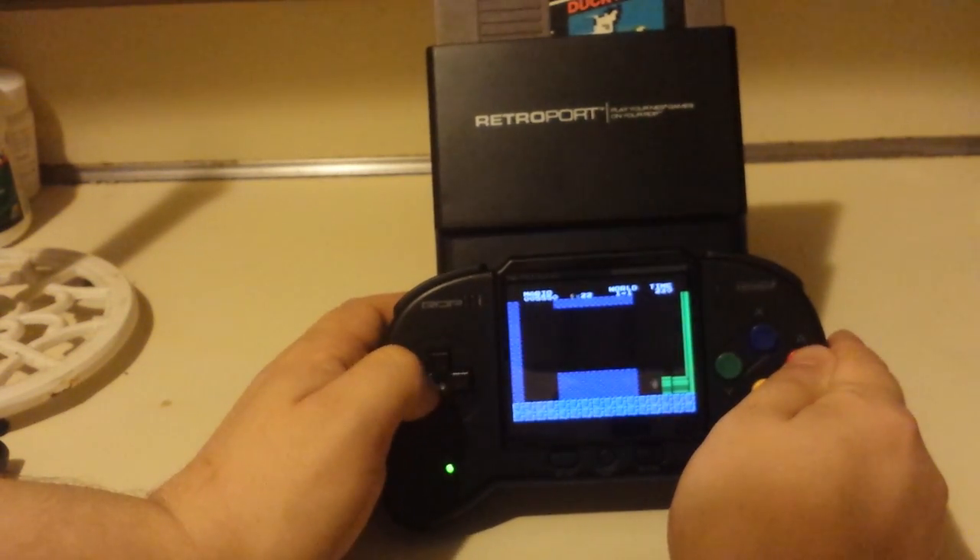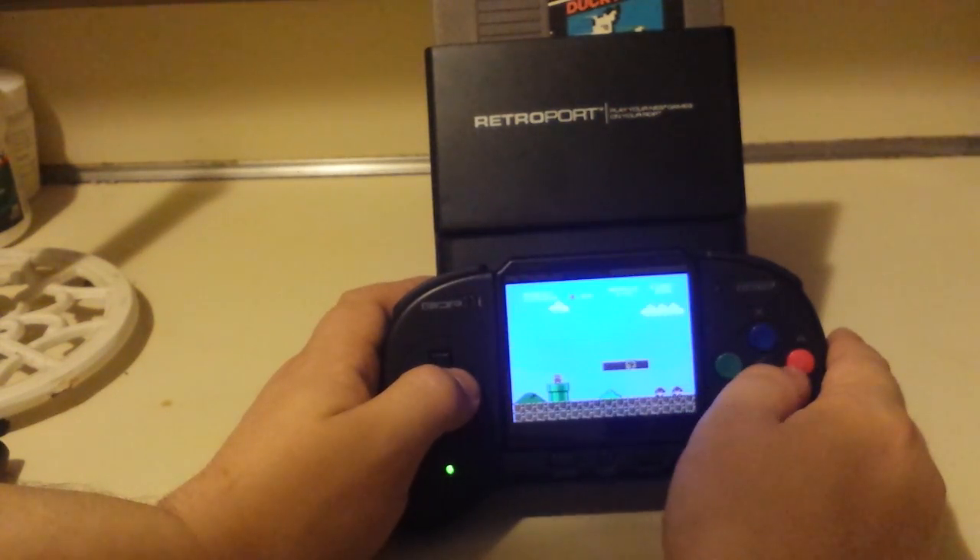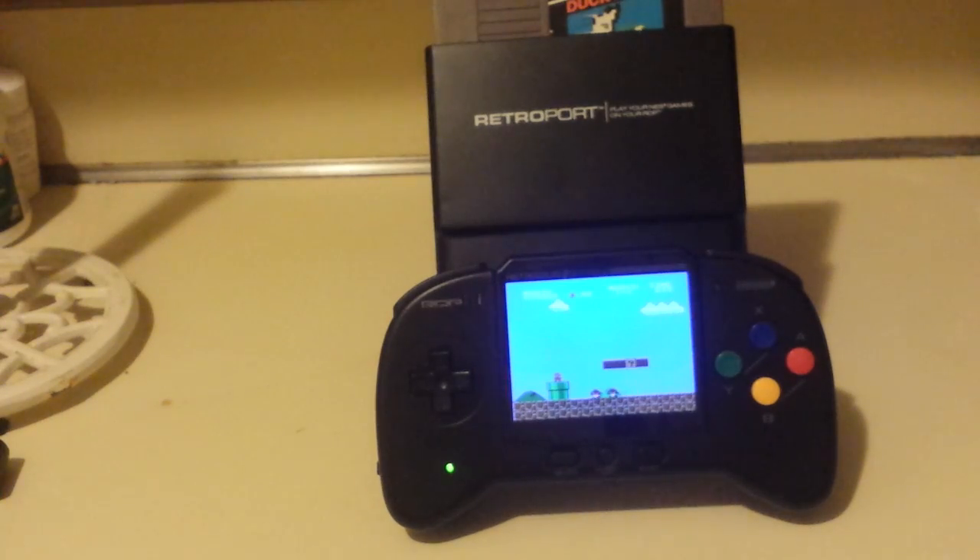But at least the sky isn't purple and stuff like that. You can hear the speakers can be distorted a lot of times — it started to sound worse when I pulled it away. When it's close, it sounds more like the original hardware. Pull it away and it almost sounds like it's possessed or something.